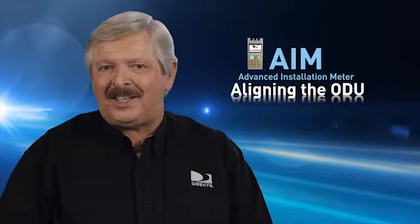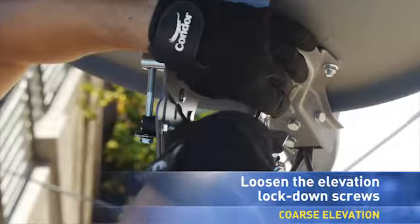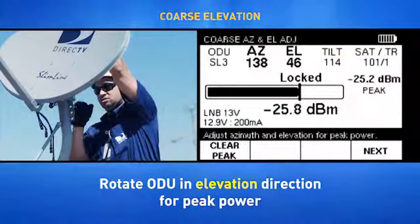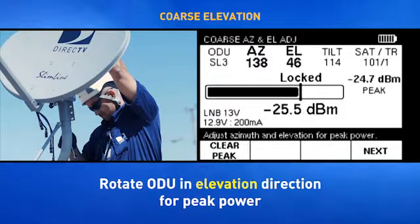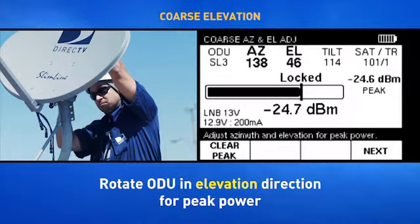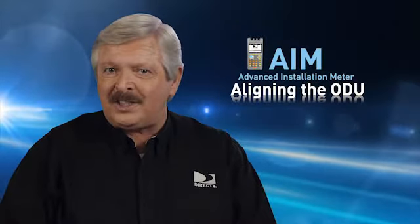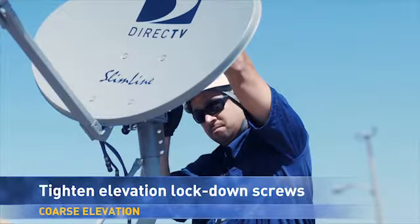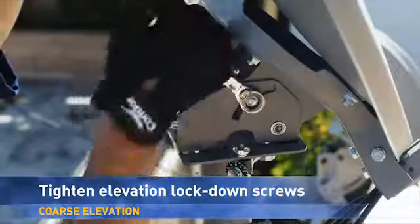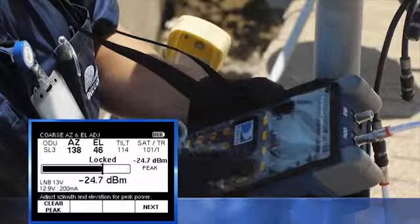With the azimuth alignment completed, you can perform the coarse elevation adjustment. First, loosen the ODU elevation lockdown screws. While monitoring the signal power bar on the coarse azimuth and elevation adjustment screen, rotate the ODU in the elevation direction until the AIM indicates it's locked on the signal and maximum signal power is reached. You might need to alternate between the coarse elevation adjustment and the coarse azimuth adjustment to get the maximum signal strength. Once you've gotten the maximum signal, tighten the elevation lockdown screws, then press Next on the AIM to continue.